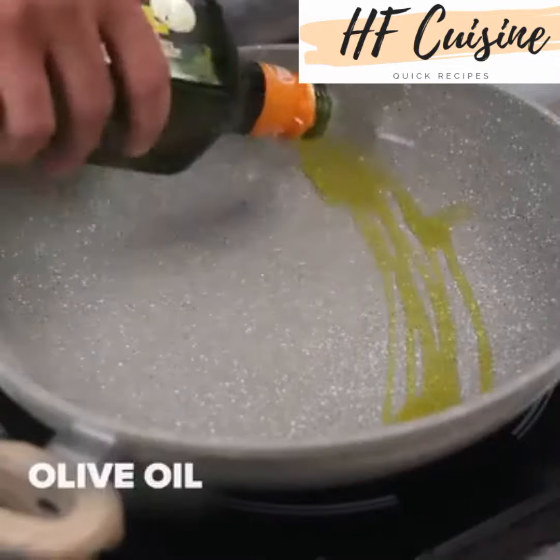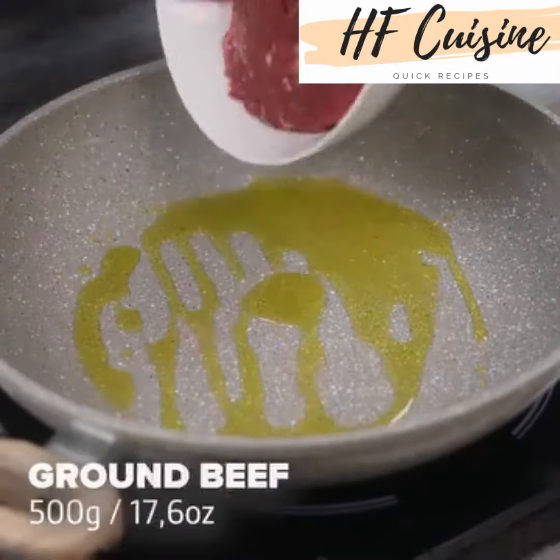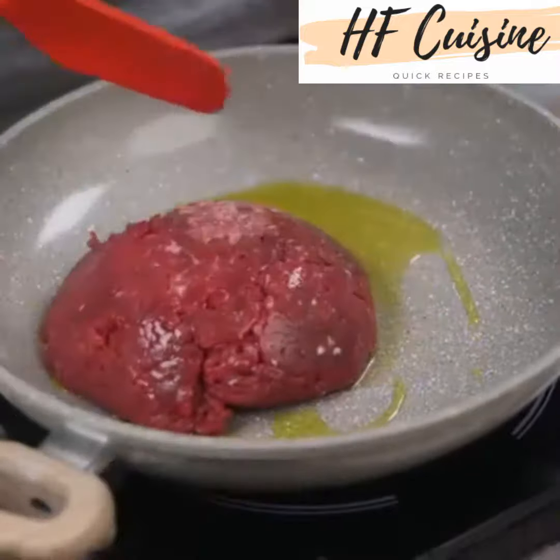In another pan, add olive oil, then 500 grams of ground beef, shred the meat and fry.